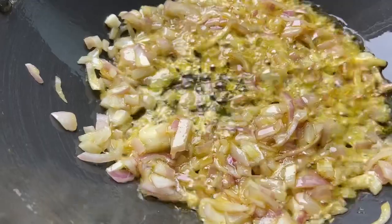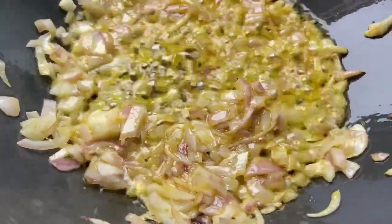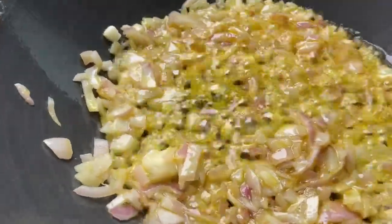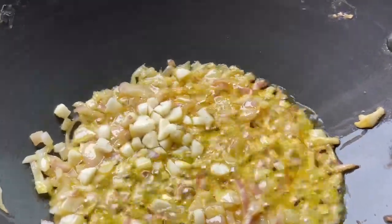I will add all the garlics here so that my food will be cooked, and then I will add the garlics. I love having garlic. I don't want to add garlic in every cooking, but it doesn't happen.